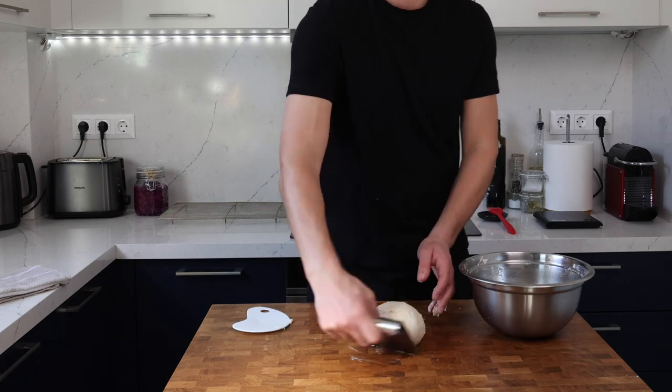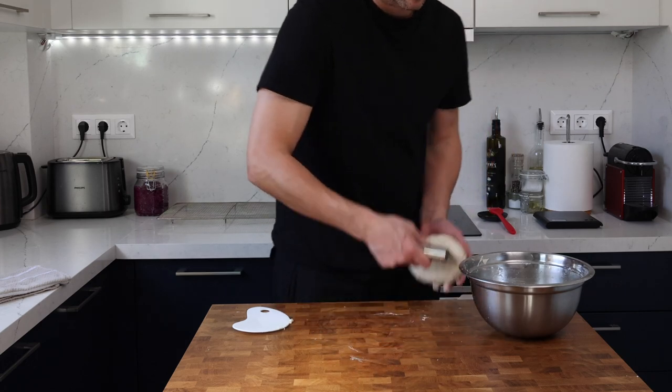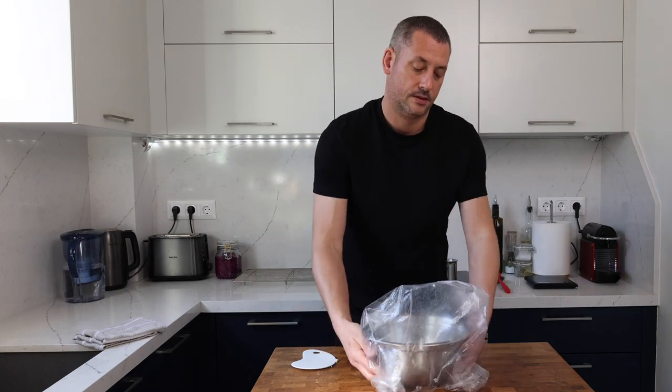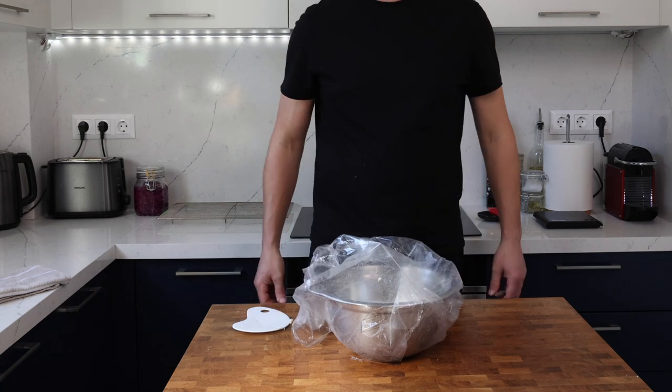Rub a little olive oil around the bowl and pop your dough back in. This needs to be covered well to stop it drying out and then popped in the fridge for an overnight proof. It will sit quite happily in your fridge for up to 48 hours or possibly longer.